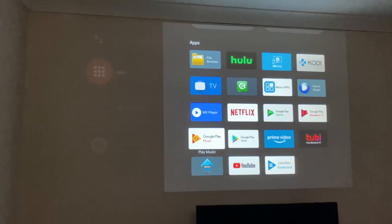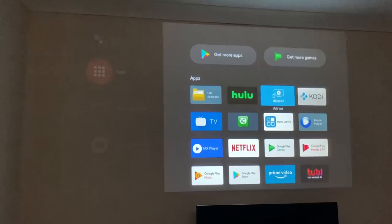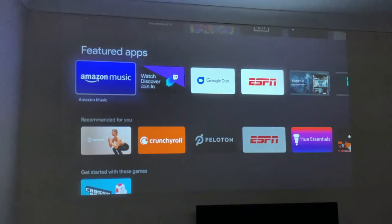Here's everything you get as standard apps: YouTube, Amazon Prime Video, Netflix, a screen mirroring option, and the Google Play Store — confirmed to be the Android TV version of the Play Store, which is great.